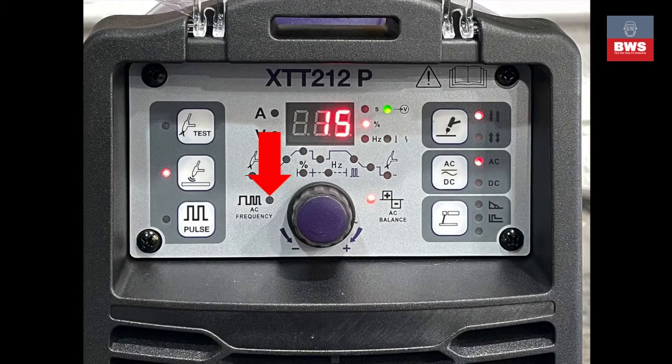The Powerweld has a slightly unusual setup here — it starts at 15 and finishes at 50, which is a little confusing to many people. I usually set it to 15 and adjust if necessary, but usually 15 is a good setting for nice clean aluminium welds.